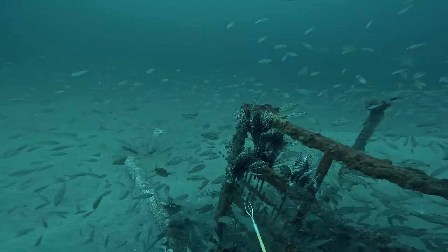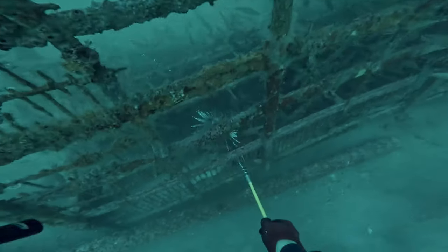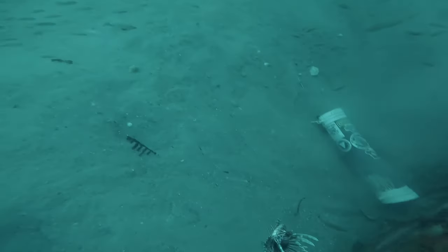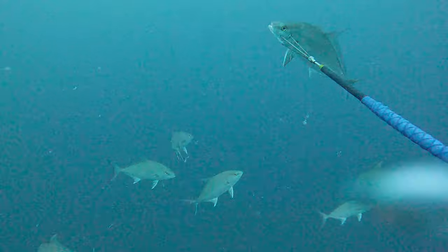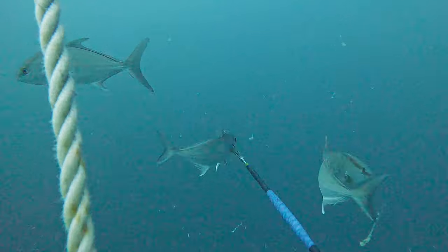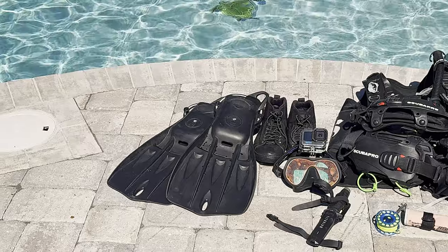Welcome back to the channel. We're about to go out on a lionfish hunt tomorrow, so I'm going through all my gear making sure I have everything put together. I figured what better time to show you guys what I use to scuba dive with, spearfish with, and hunt lionfish with. All this stuff is linked in my Amazon affiliate channel, so without further ado let's get to this gear breakdown.